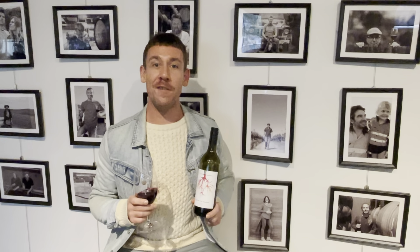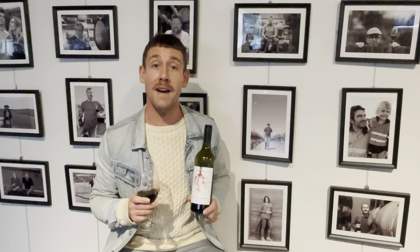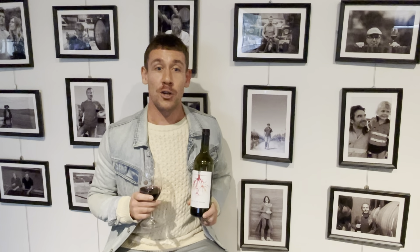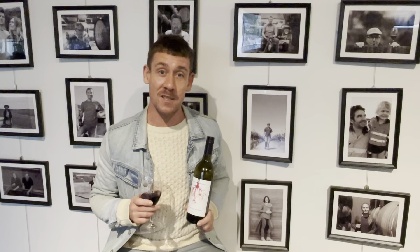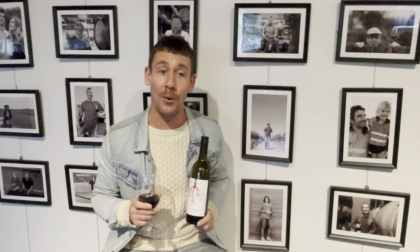Hi Angels, my name is Justin. I'm the Wine Advisor at Naked Wines. Today we're going to be going over the monthly thank-you bottle that will be available for all Angels. Normally this video will be done by one of the winemakers, but this winemaker in particular has a young family and it's current vintage, so she's quite time poor.